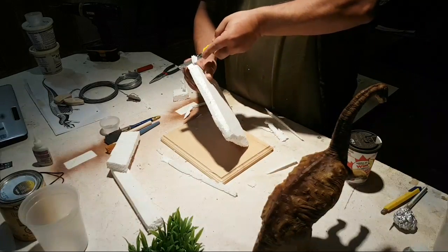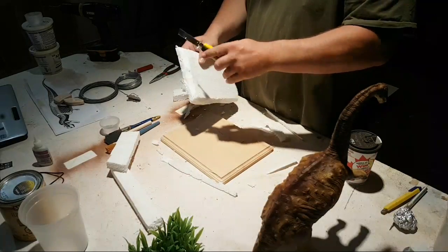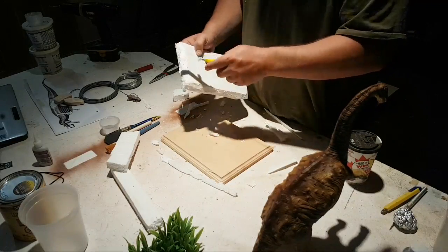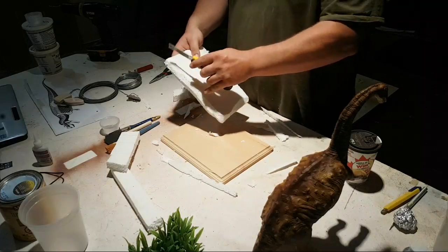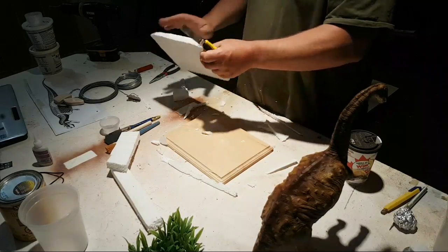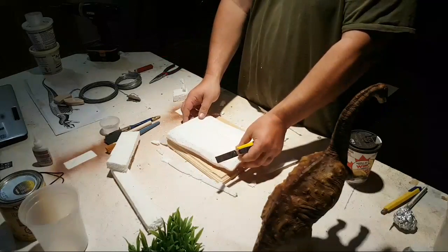I don't like that edge right there. This stuff is pretty good for getting in detail — it'll cut smooth. Casey says to move the camera up or down a bit so it can stay in focus.